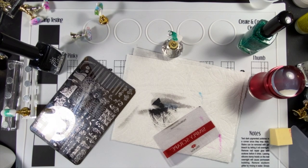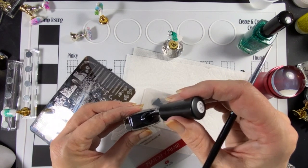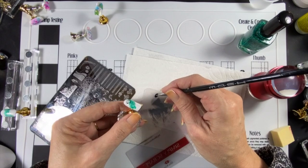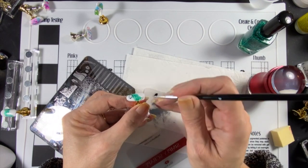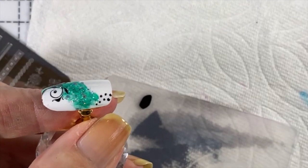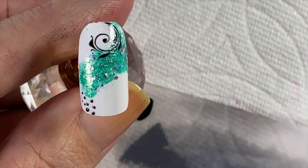I'm going to find a dotting tool, take a little bit of polish, and just add some dots. That's it — that's sweet. I really, really like it.